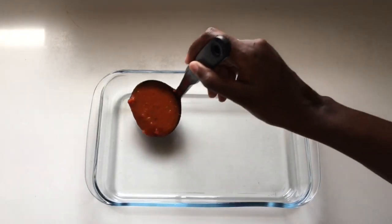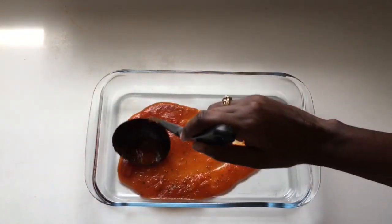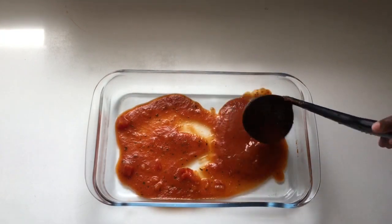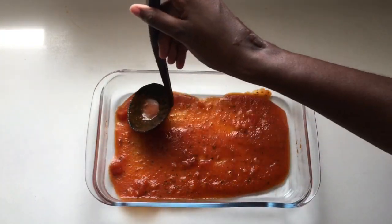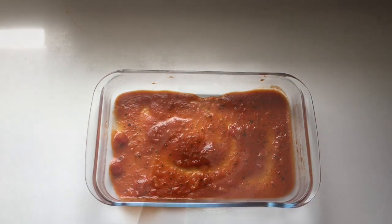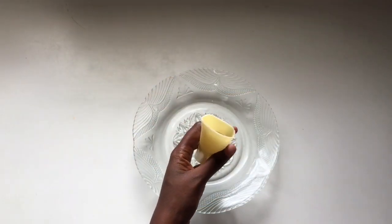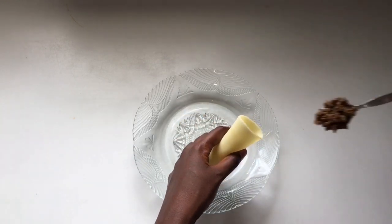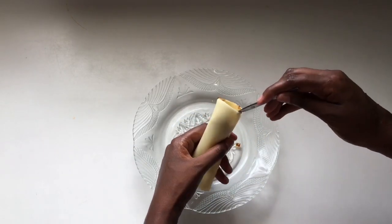In a baking dish, pour some of the sauce in and spread it all over. Make sure it is coated properly underneath because you don't want anything to stick. Then take one of the cannelloni — you can use a teaspoon — fill it with the mince mixture.